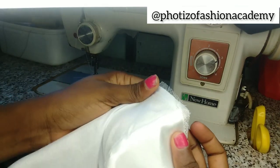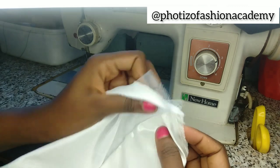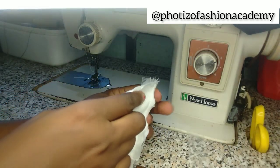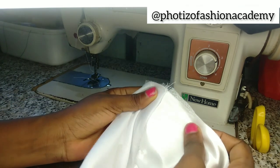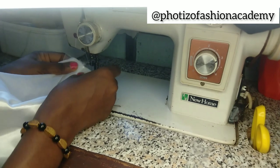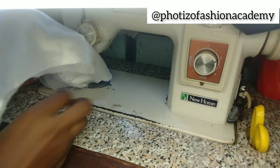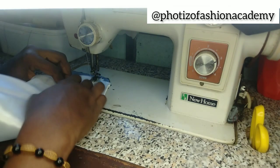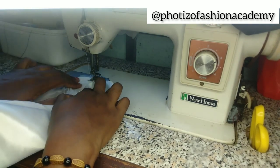Now we are done — let's see how neat it is. But leaving it this way it will not bring out the effect; it will just look rough. The best thing to do is to top stitch. While some people prefer to iron, ironing will make it lose its effect, so the next thing is just to top stitch it like you would normally top stitch a fabric.